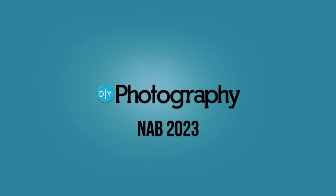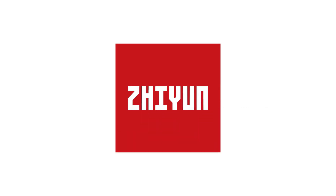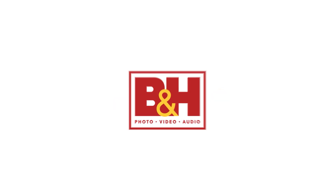DIY Photography's coverage of NAB 2023 is sponsored by Sennheiser, Zhiyun, SmallRig, and B&H.